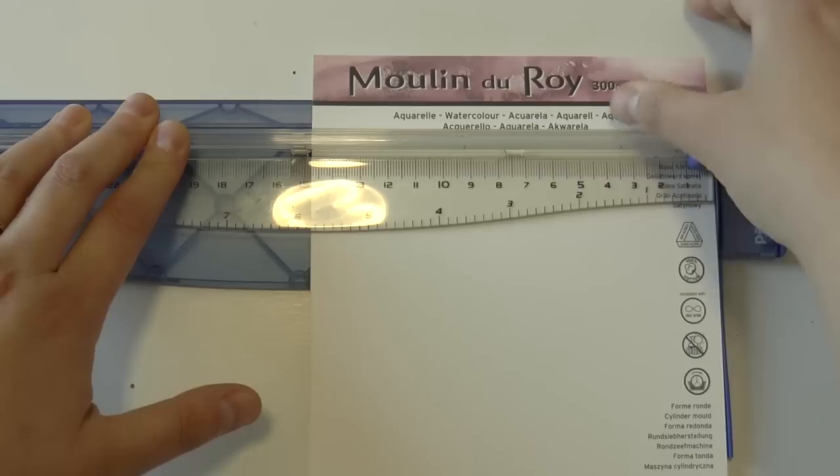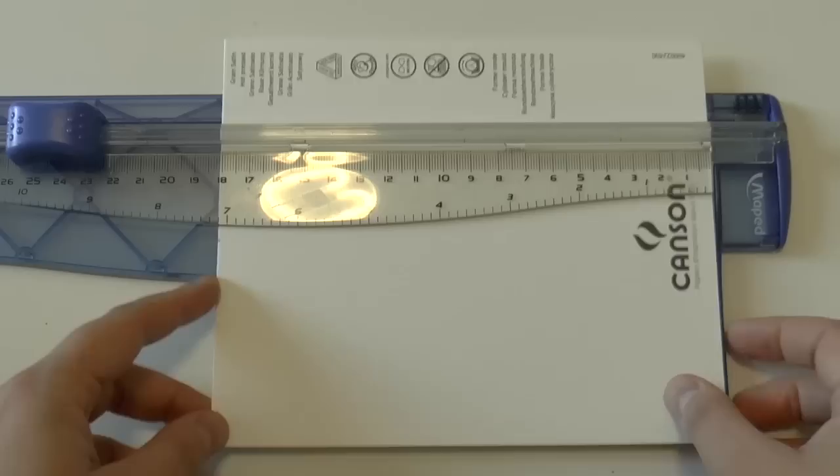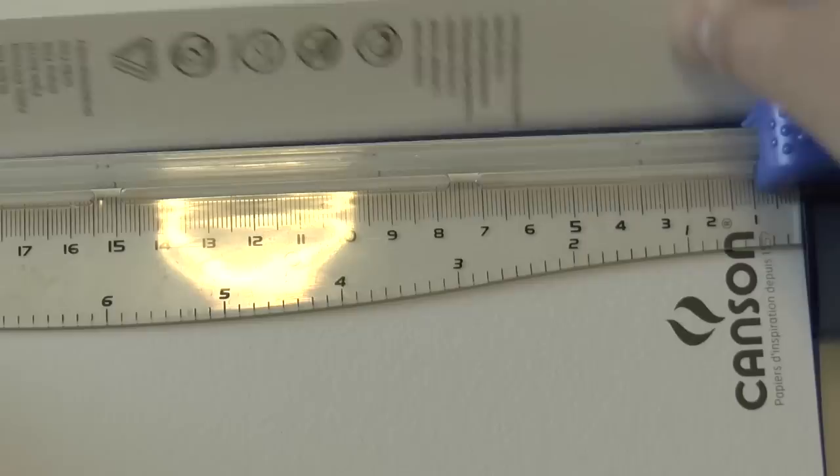So I decided to cut them using this paper cutter. And voila! So we are ready to paint!